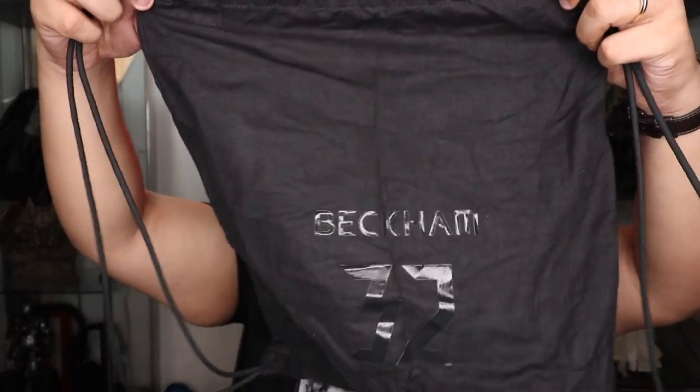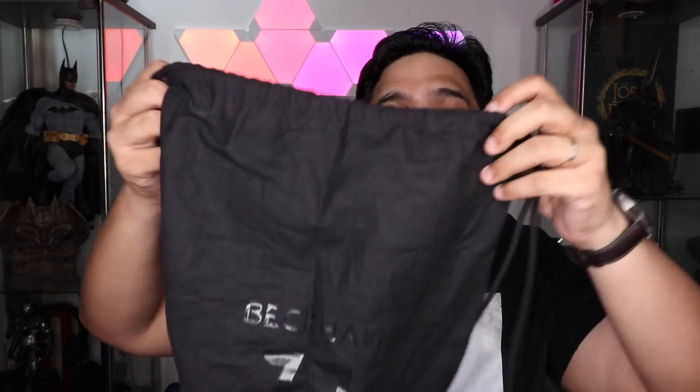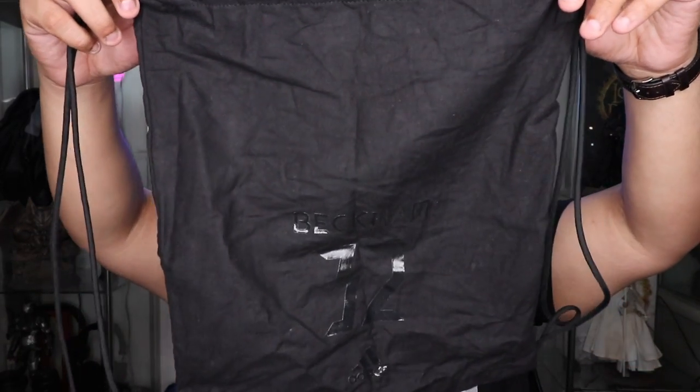Next up, we have a drawstring shoe bag. You can actually use this as a gym bag if you want to. It's all black, and it has 'Beckham 32 Adidas' in shiny black print. This is a nice shoe bag that you can use to carry your shoes, or just as a simple drawstring bag — it comes with the packaging anyway. And then we have the shoes.